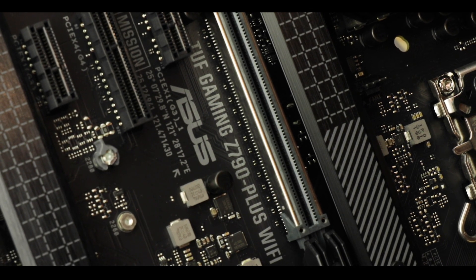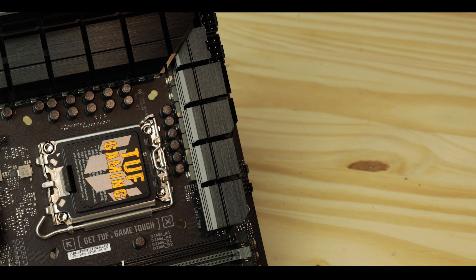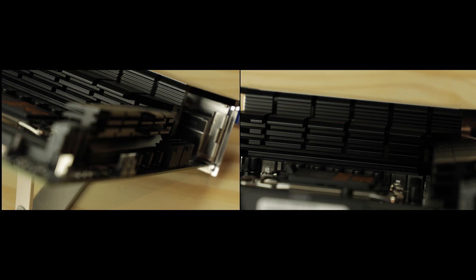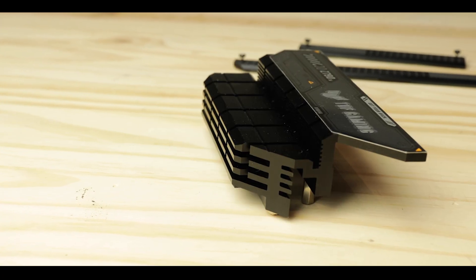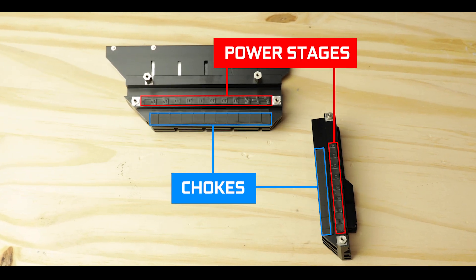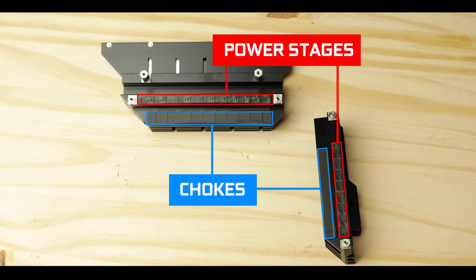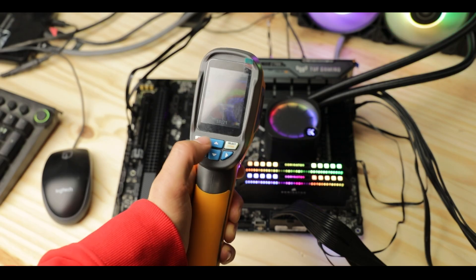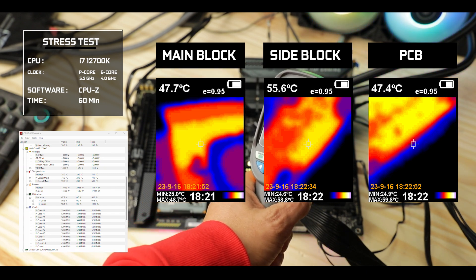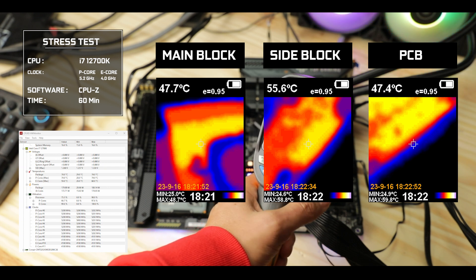Cooling-wise, the board is adequately equipped with two massive independent VRM heatsink blocks, both featuring a three-level cooling stage. The main VRM block has a wide central wall to store excess heat and a large extended roof to dissipate it. Both use a double-contact design with thermal-padded direct contact on power stages and chokes. With a moderately overclocked i7 and an hour-long synthetic stress test, temperatures stayed below 55°C at all times. I'd grade this VRM a solid B-minus — pair it with at least an i7 processor.